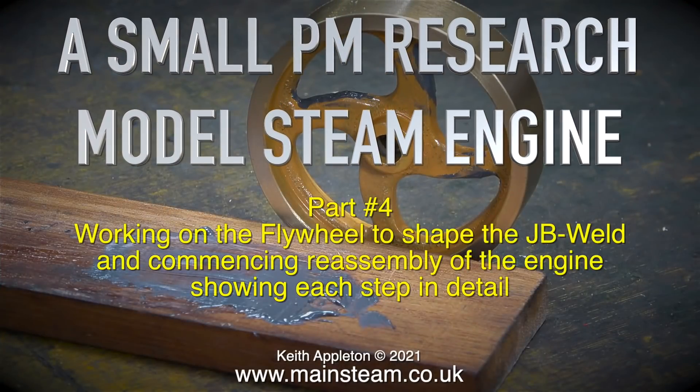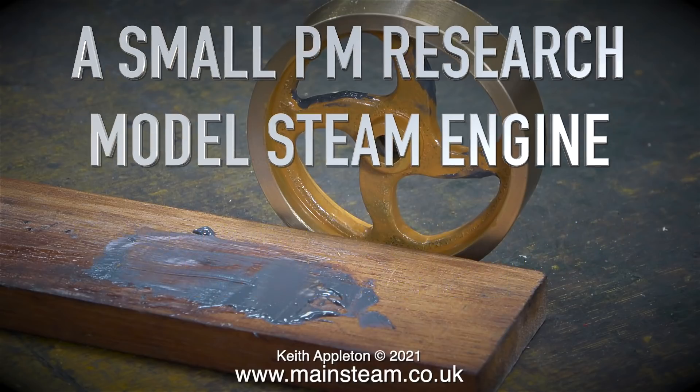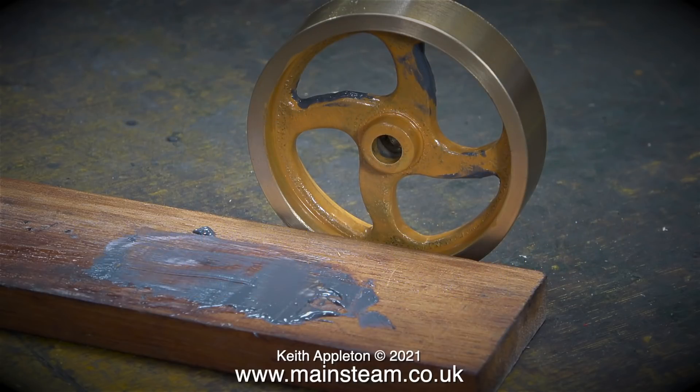Welcome to a small PM research model steam engine part 4, working on the flywheel to shape the JB weld and commencing reassembling the engine showing each step in detail. In this episode you will see me assembling the engine using the original slot-headed bolts, but I do intend to change these and I will feature the details about that in a future episode.